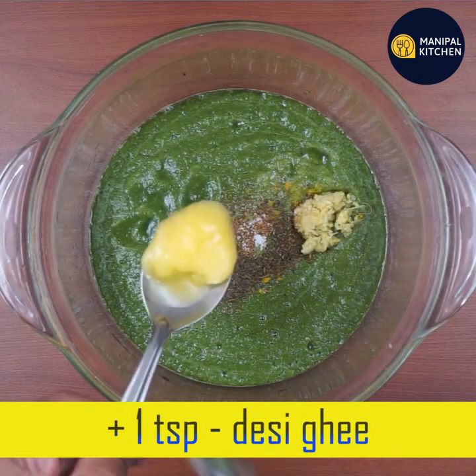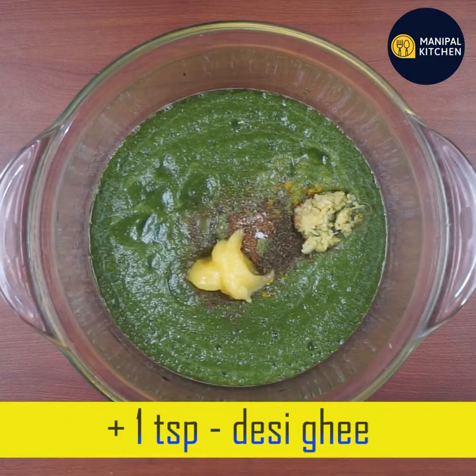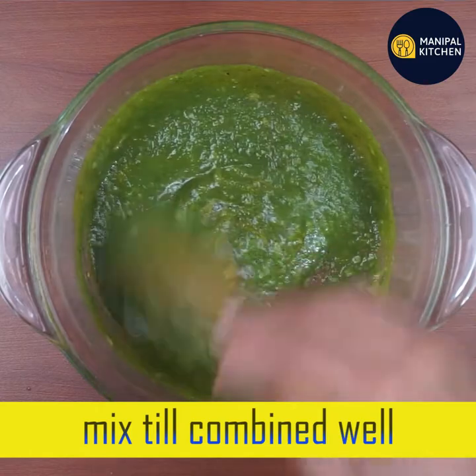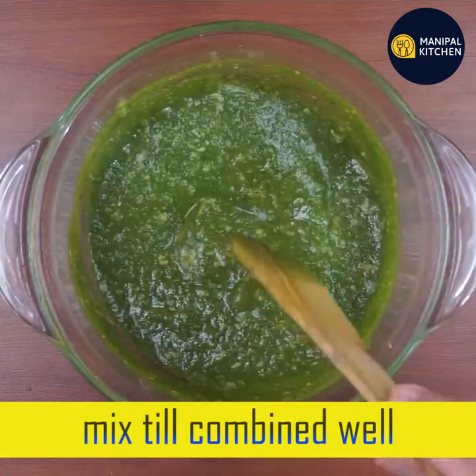One teaspoon of ginger garlic paste — that is good. Mix it in the same way. It will cause an immunity boost with Vitamin C and K, and it will help you to get hydrated.